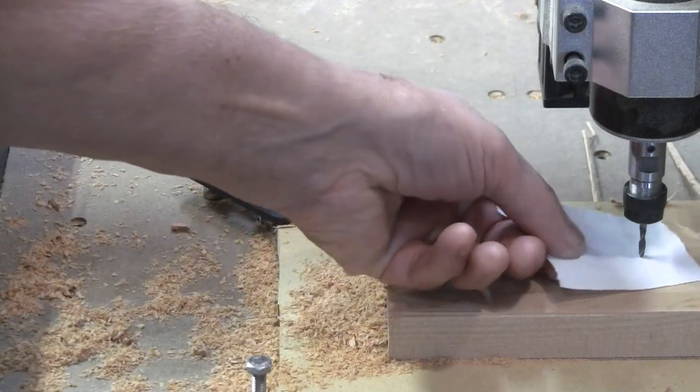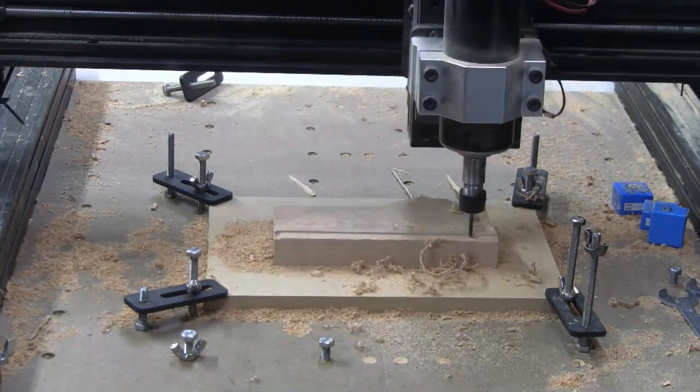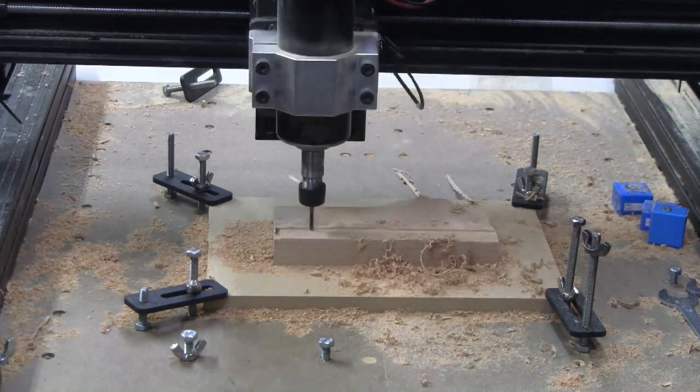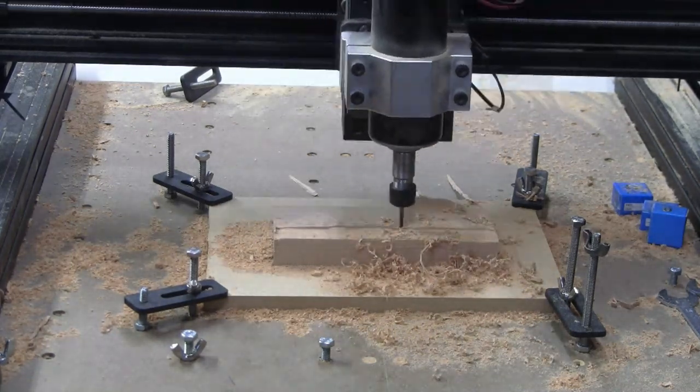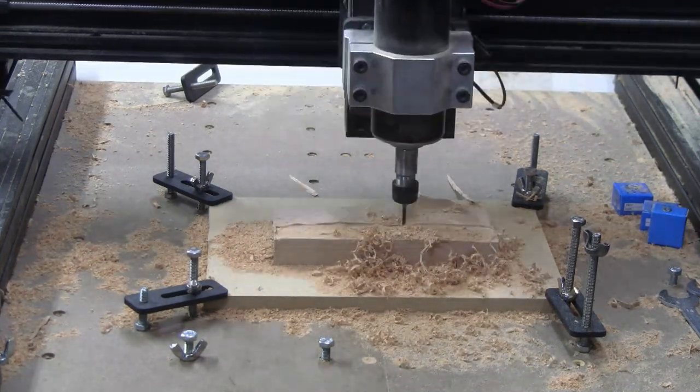I'm proving that it will go down to exactly where I want it. It just touched a piece of paper, which is about four thousandths thick, with just a slight drag coming out. So that is perfect. Now the eighth-inch tool is doing its thing and we'll have a completed part here shortly.